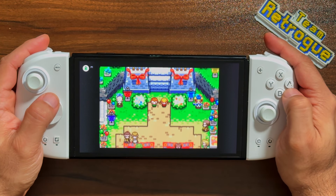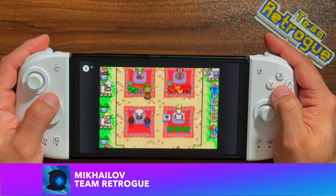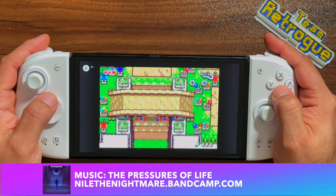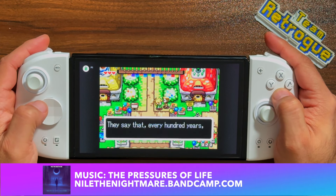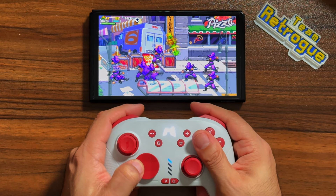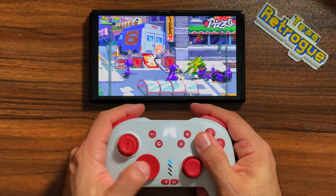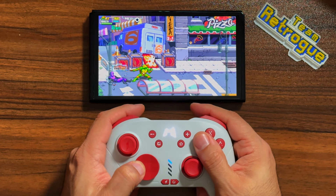Greetings, and welcome to the channel. This is Mikayla from Team Retro, where we like retro games and the devices that bring them to us. We're returning to the world of the Nintendo Switch this week with another third-party Joy-Con solution. These are the Mobipad M6HD Joy-Con controllers and the Mobipad Qi2 Pro controller. In this video, we're going to talk about if these controllers are the Switch upgrade you've been looking for, and find out if they're worth your hard-earned dollar bucks. So let's dive in and get to work.